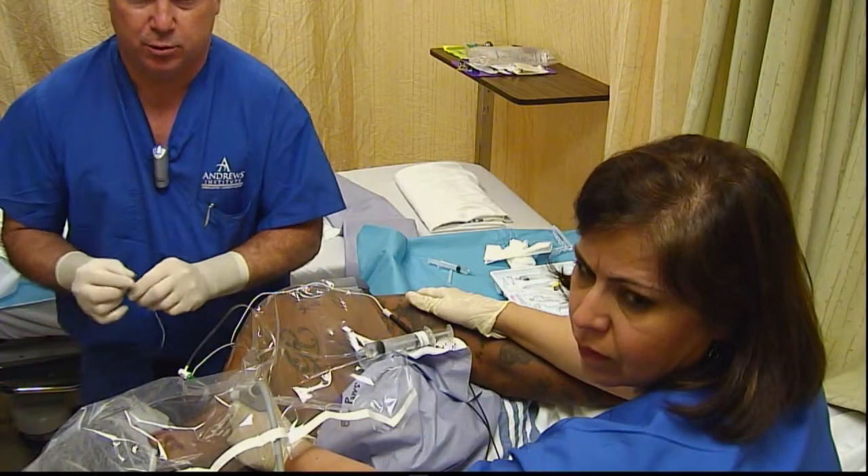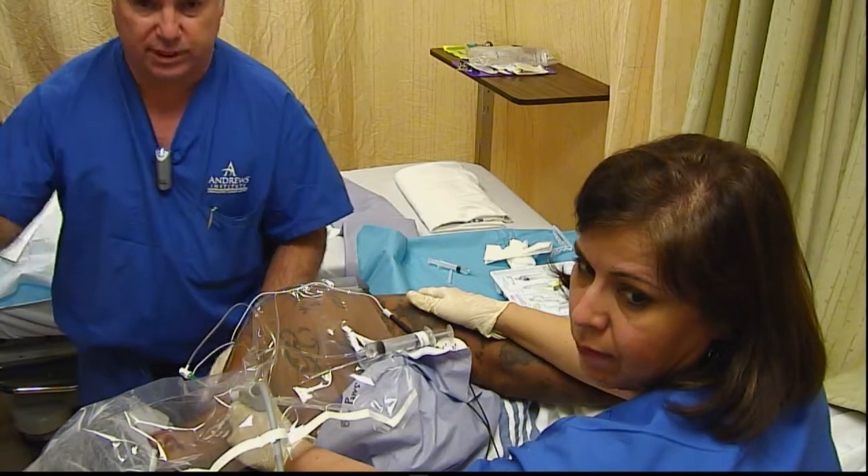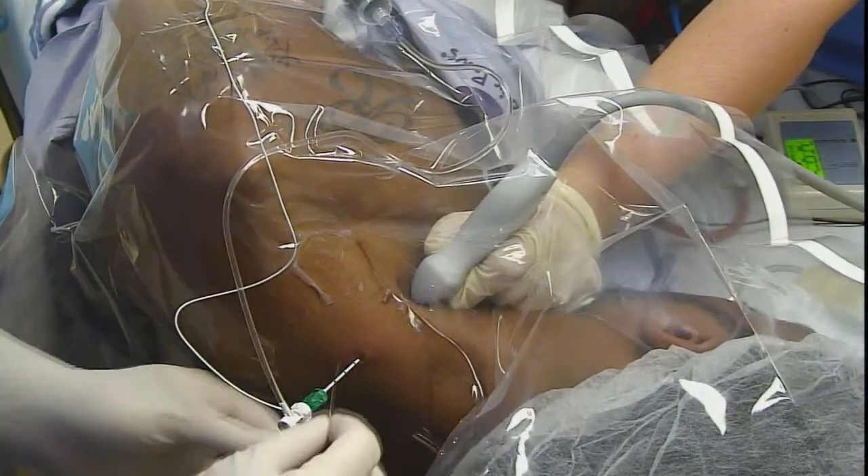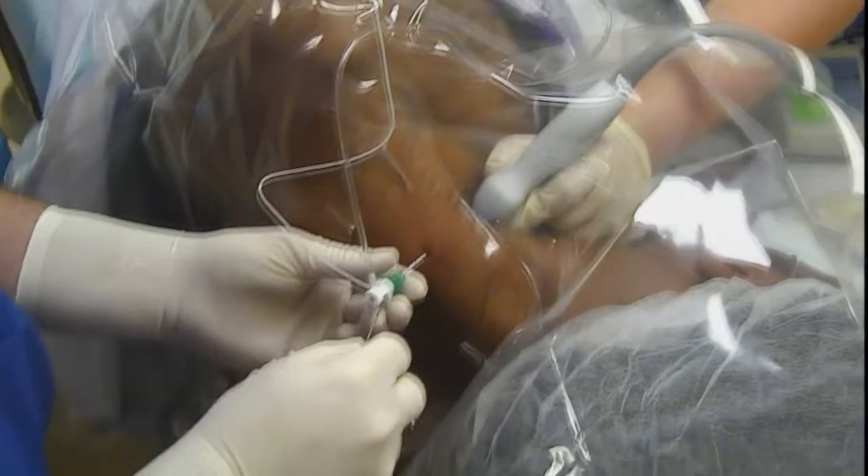Now what that's done is opened up our space where we'll have room to put our catheter in, and it'll end up in that same space between the plexus sheath and the middle scalene muscle.